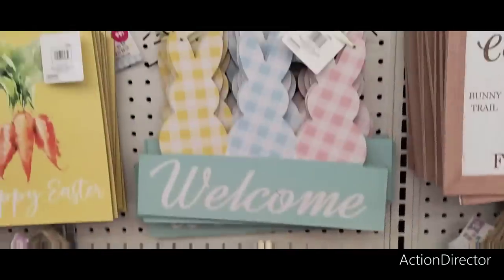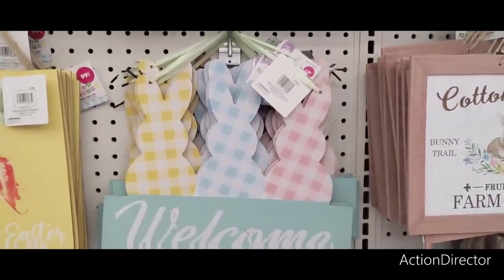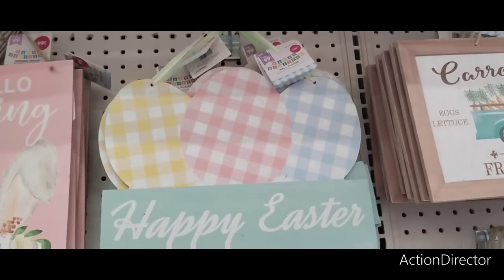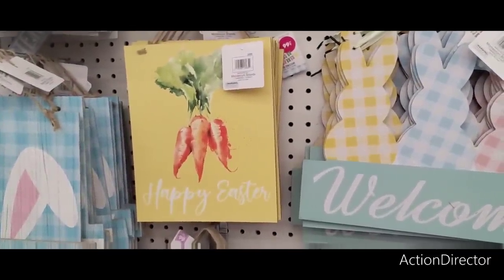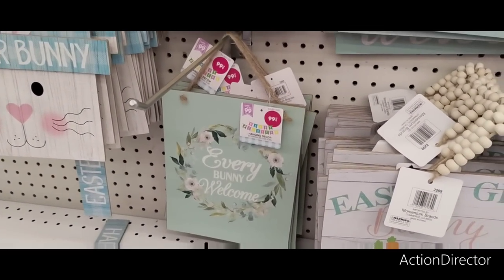Welcome — $1.29. You have the different gingham: yellow and white, blue and white, pink and white. And then happy Easter same thing with the eggs. I do like this carrot — I would consider actually getting this as a backdrop — that's $0.99 each. Happy Easter. I have a thing about the carrots. Every bunny welcome — that teal is really nice as well.